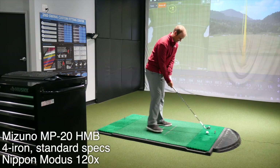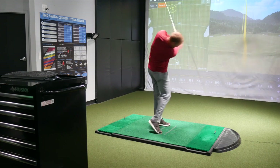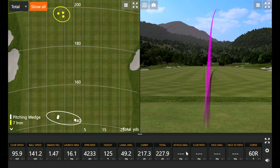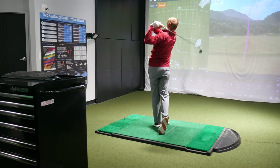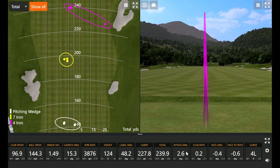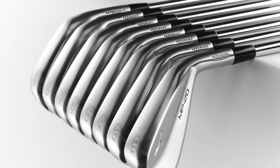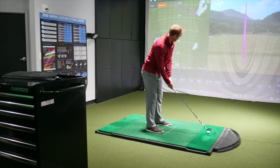Let's hit the four iron. Left the face a little open on that one. That was better — 228 carry. That felt really good. That's your baby draw. I could definitely play one of these as kind of like a driving iron. Maybe not a four, but I'd be looking at it like a three. They do offer the HMBs from two through pitching wedge. That last shot — 1.49 smash factor. Let's see if I can beat that.